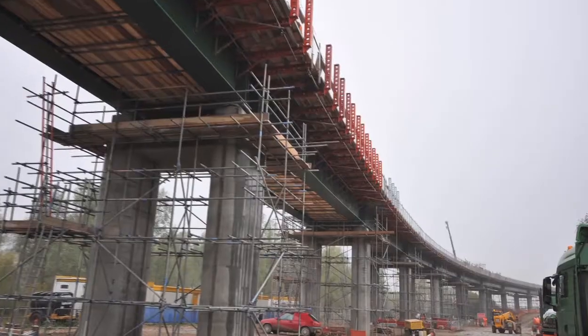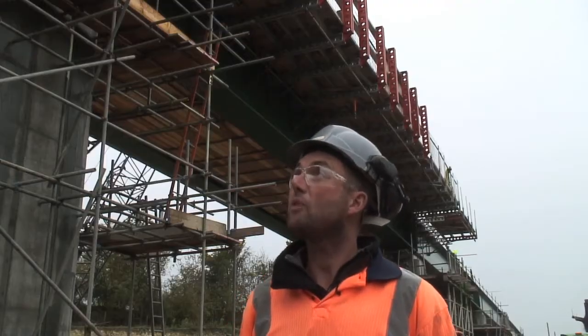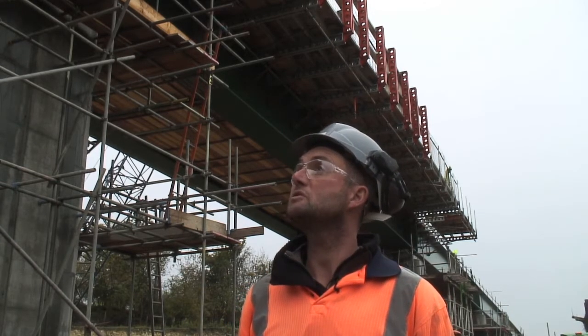Hi, I'm Ben Jenkins, Site Manager for Sion Formwork at Hitchin on the new viaduct. I think it's one of the biggest jobs that we've actually done. With this amount of kit on the site, there's a lot of paraslim materials here. It's a very tight program — I think we've only had six months to finish it, and it's a very good solution to do it with the paraslim.